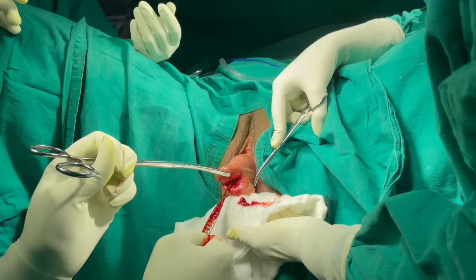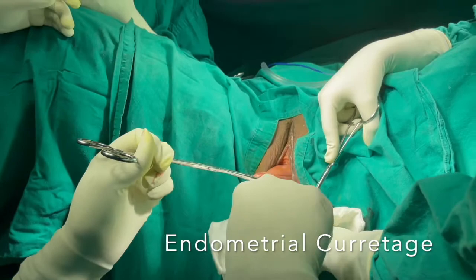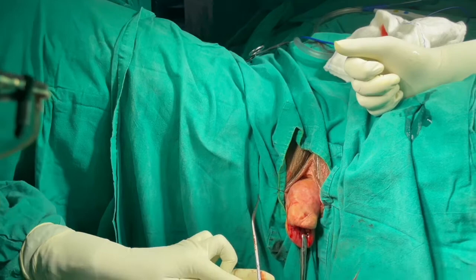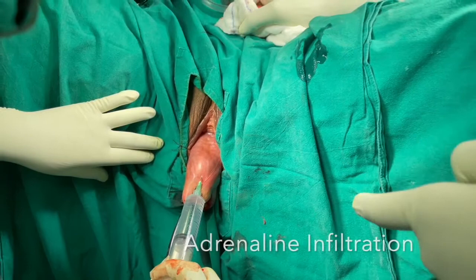Pre-operative dilatation and curettage is an integral part of Fothergill surgery. After adequate dilatation, the endometrium is thoroughly curetted. Thereafter, the length of the uterus is noted. This is called uterocervical length — it is the distance from the fundus to the external cervical os. In this case, it is around 12 cm and I have decided to remove around 5 cm of supravaginal cervix.